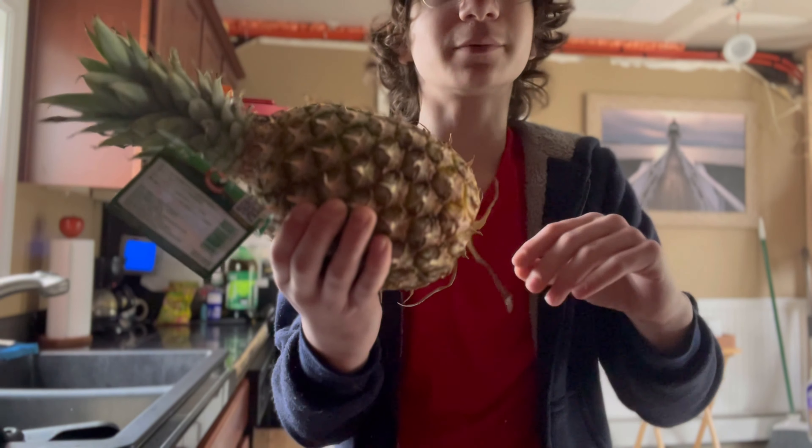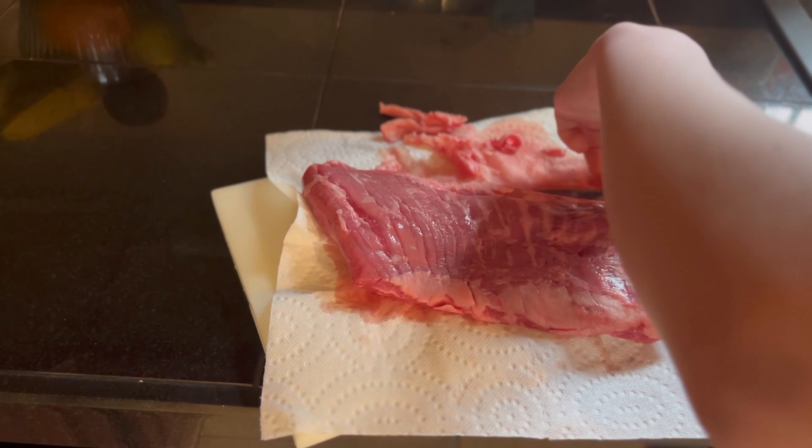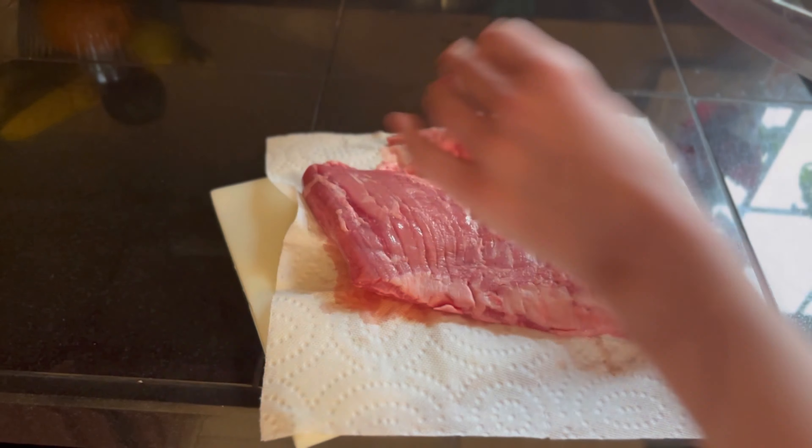As you can see, this steak looks a little sad right now. It's choice grade so it does not have that good marbling, and it's got a lot of fat that we have to trim off. We want to get a little bit of this fat off because it's gonna be chunky and chewy, but we don't want to take off all of it because fat is flavor — we just want the seasonings to penetrate a little bit. Now we have our steak all trimmed up, and we're gonna do the same thing with the other one.